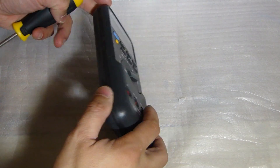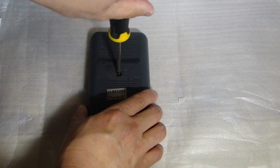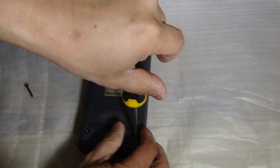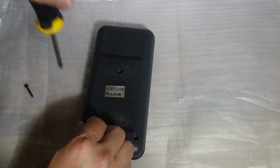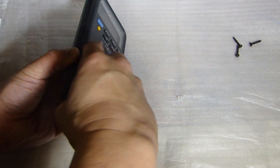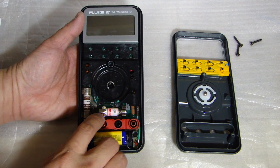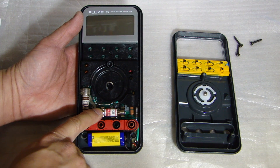I'll remove the test lead, turn this over, and you'll find three Phillips screws. Now, this Fluke 87 is an older generation from many years ago, so yours might be a little different — just keep that in mind. Remove the three Phillips screws, and to open it all you have to do is separate the top and the bottom. Here you can see the two fuses: this is F1, this is F2.